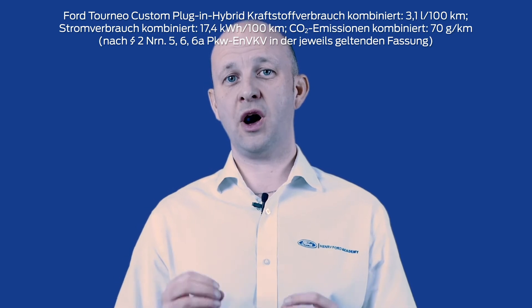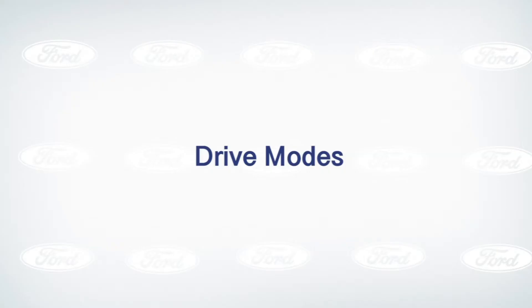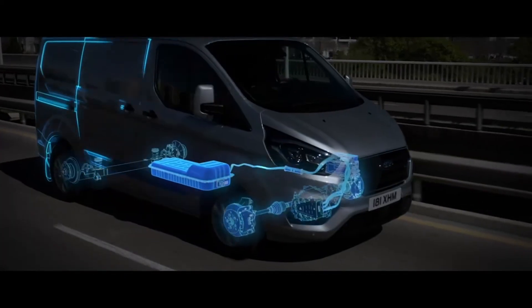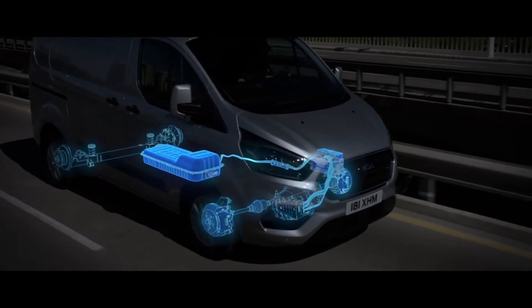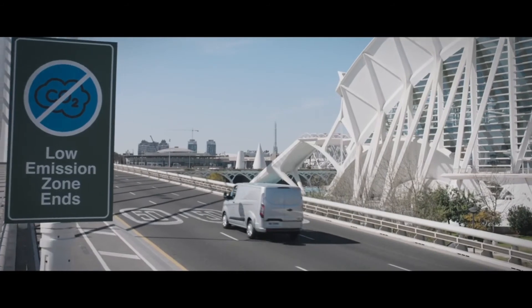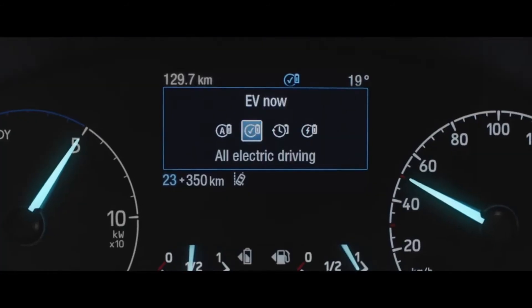In this episode we will highlight those key EV driving modes, from EV auto all the way through to getting the best from your braking regeneration. The new Transit Custom plug-in hybrid and Tourneo Custom plug-in hybrid comes complete with four different drive modes, which have been specifically designed to help you get the most out of your plug-in hybrid vehicle.